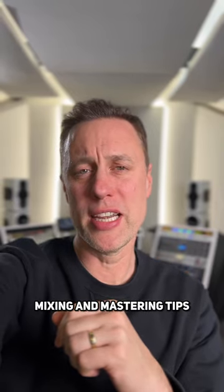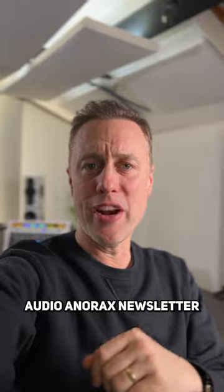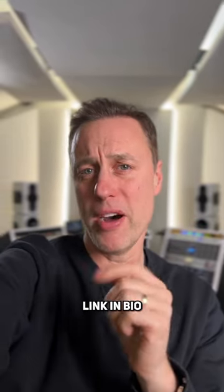Don't forget, if you want mixing and mastering tips sent straight to your inbox every week, then sign up for my Audio Anorax newsletter at streaky.com/aa — link in bio.